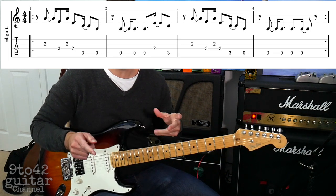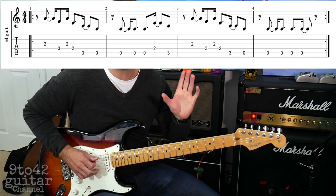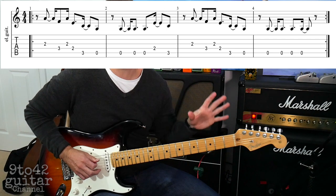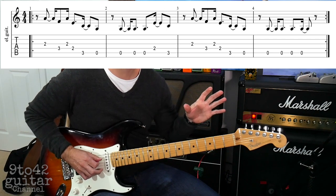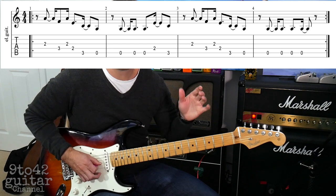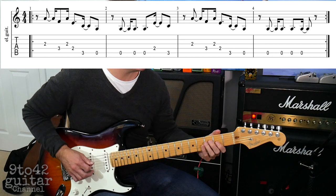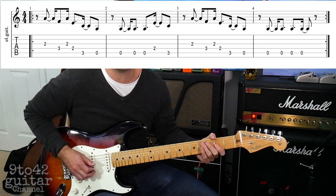The last bar is almost the same as the third bar but it changes slightly — it just plays the A string 4 times like this: 1. So 1. Let's play bars 3 and 4: 1, 2, 3, 4, 1.